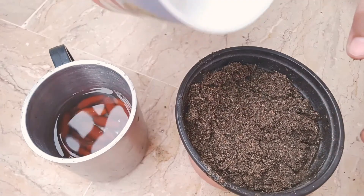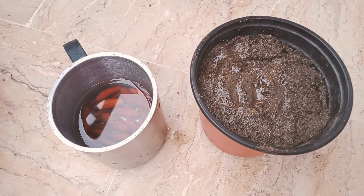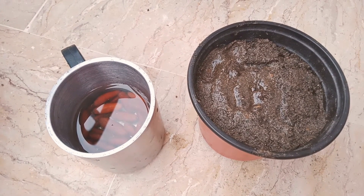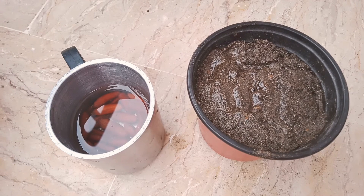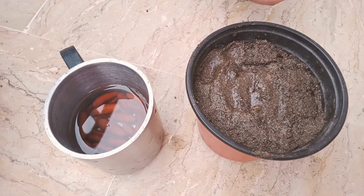Then you have to give it a little bit of water. You have to wait for 45 days, and then you will have your seed grown up a little bit.